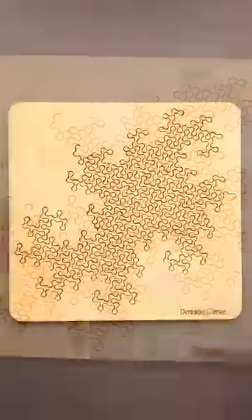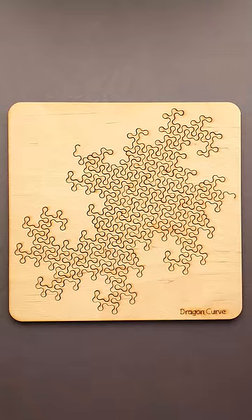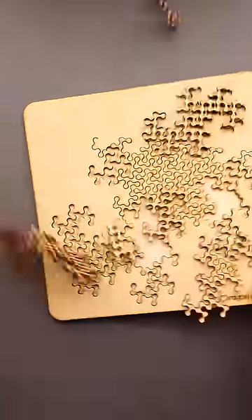This is one of the most satisfying puzzles in my collection. The name of it is Dragon Curve, and the objective is to fit all parts back into the tray.